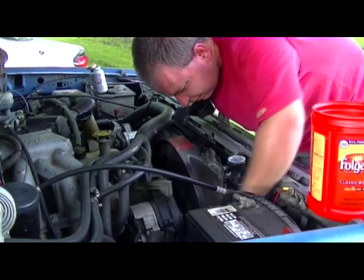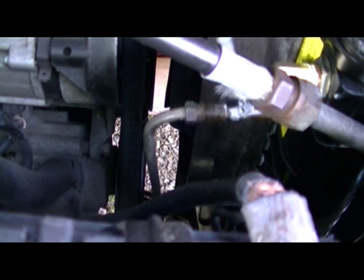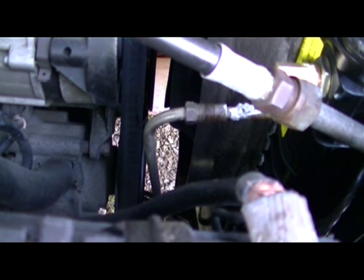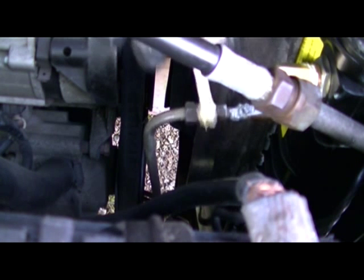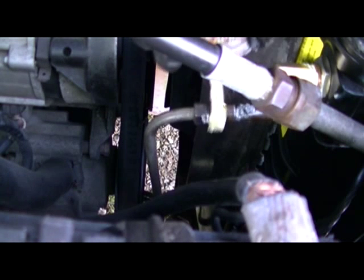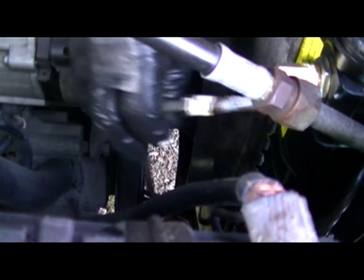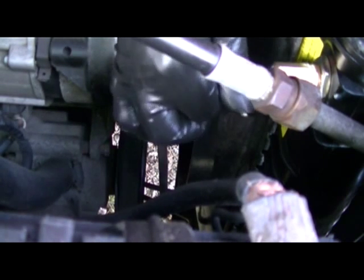Maybe not. Now I have a stupid AC line in the way. But what I'm going to do is just put a little bit of coating of anti-seize around the outside part of the line, and a little bit of Teflon to the fitting itself, so the line itself doesn't freeze to the fitting and the fitting seals inside the joint.